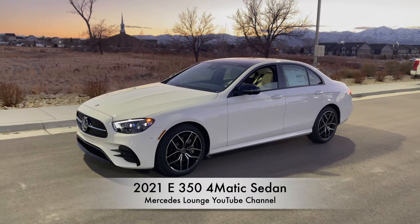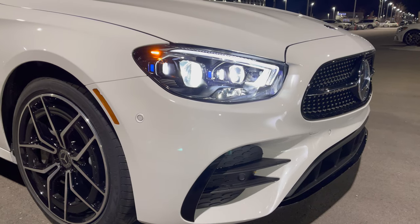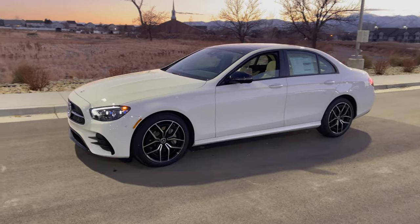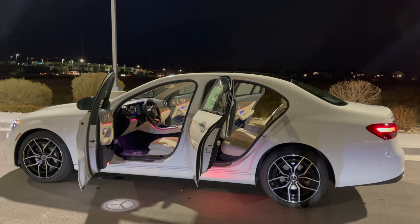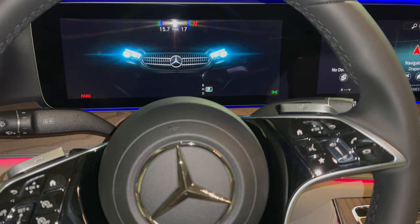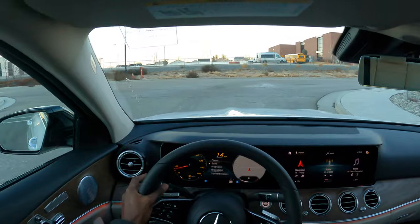Hey guys, welcome back to Mercedes Lounge. This right here is a 2021 Mercedes E350 4MATIC — a new E-Class redesigned facelift. In this video I'm going to show you all the exterior features of this E350, take a look at the interior, and also listen to the sound from the engine. The engine is a 2-liter inline-4, producing 255 horsepower and 273 pound-feet of torque.